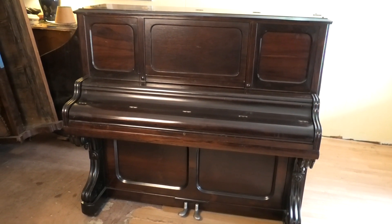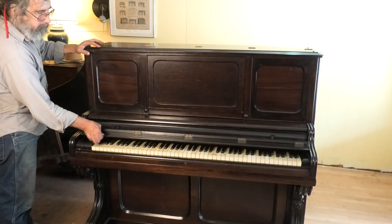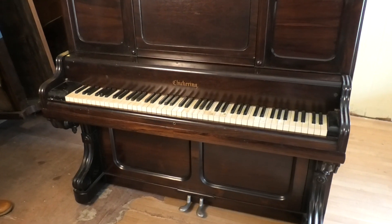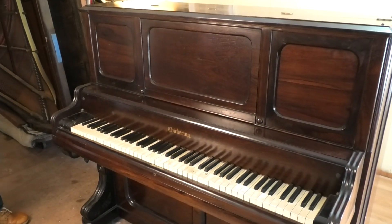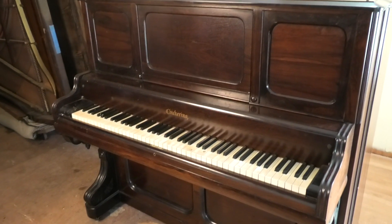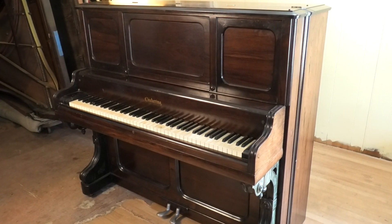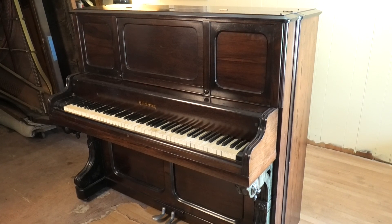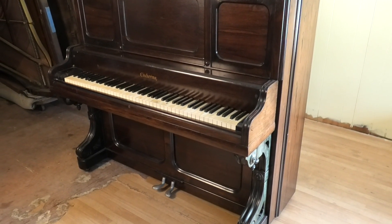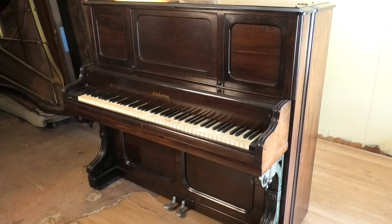Here's our 1883 Chickering. This piano was in Chicopee its entire life. The owner told me when I removed it a couple days ago in 2023 that it was put into that house in 1884 and spent its whole life there. So I was the second person to ever move it. It seems to be shockingly original and well kept. The serial number confirms it's an 1883 Chickering.